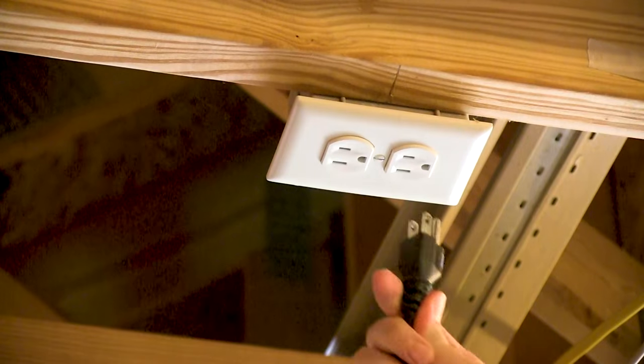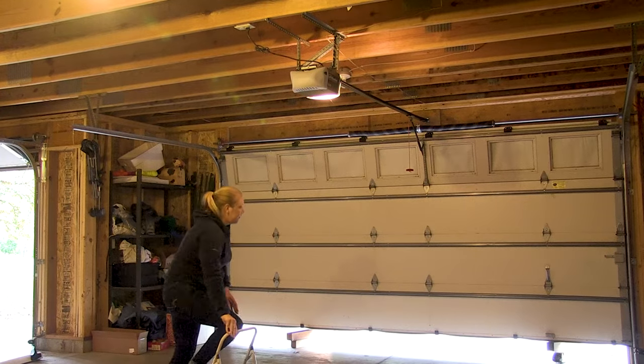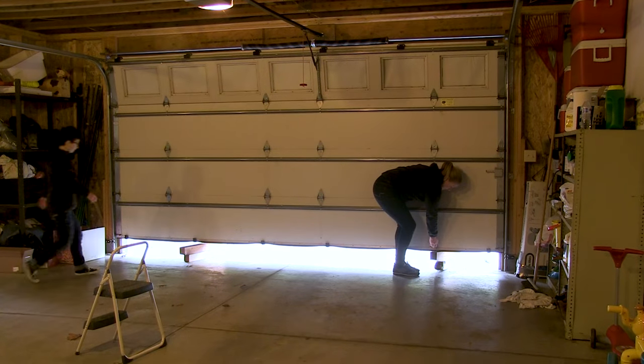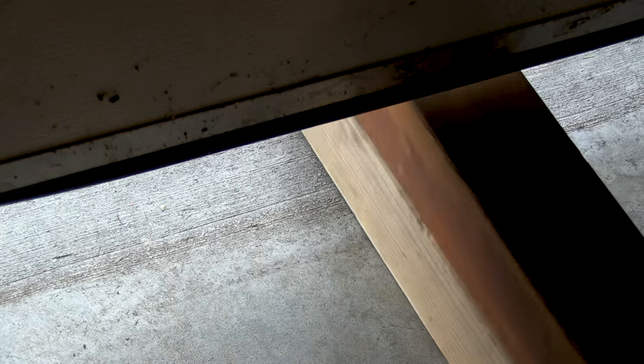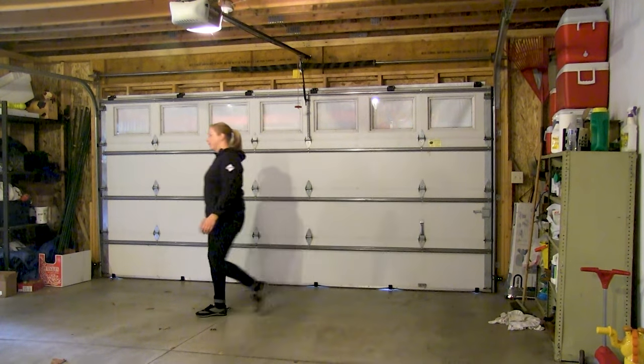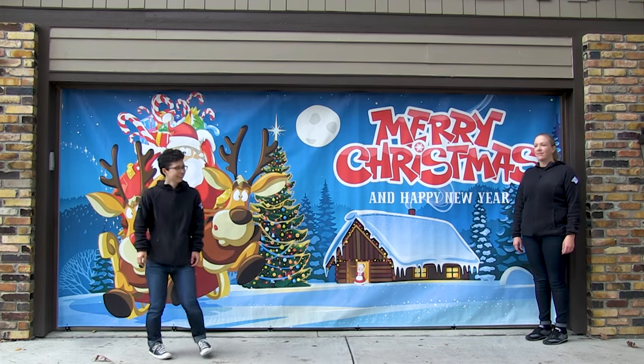Next, reconnect the power supply. Then lift up on the garage door and remove the solid items holding it up. Allow the garage door to shut.